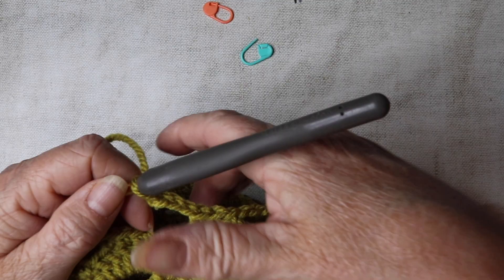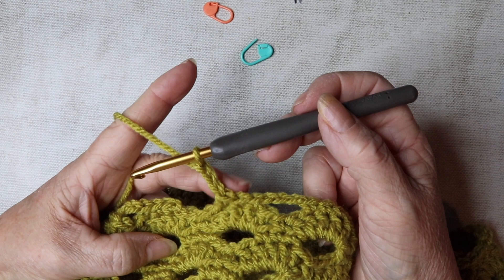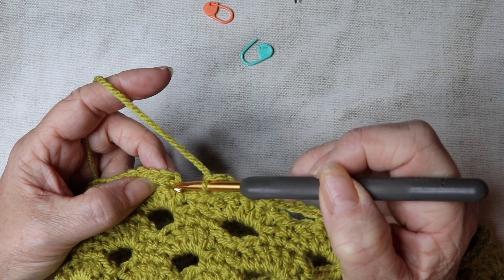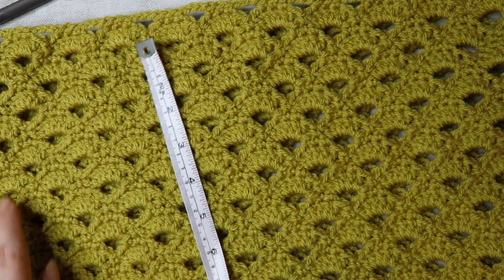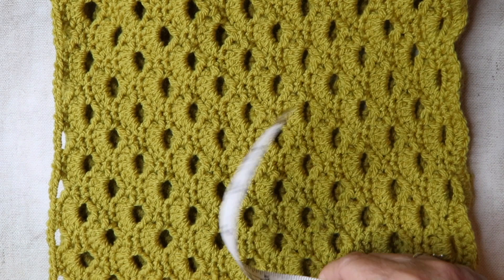I've just completed the last row — this is row four — I've done my chain three, skipped the stitches and slip stitched to the top of that first double crochet. That section is complete. It should measure about 11.5 inches. It may look short at this point, but don't forget we're going to add ribbing to the top and a bobble edge to the bottom, so that will make it even longer.